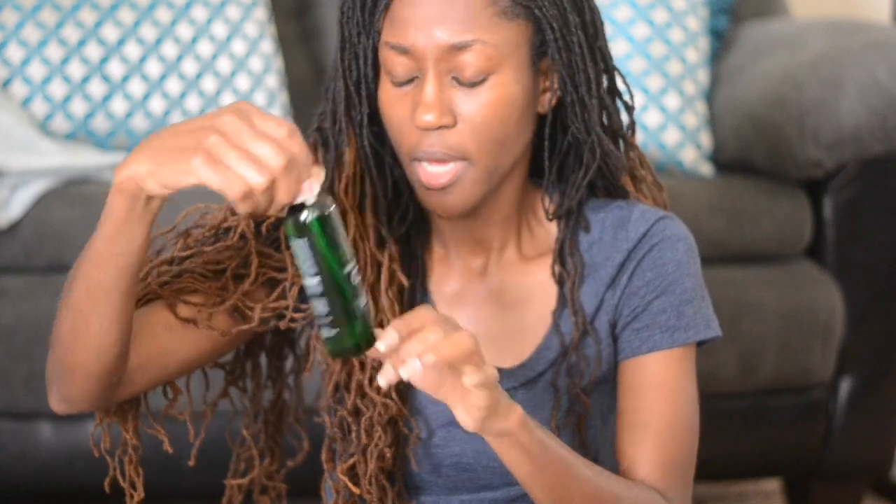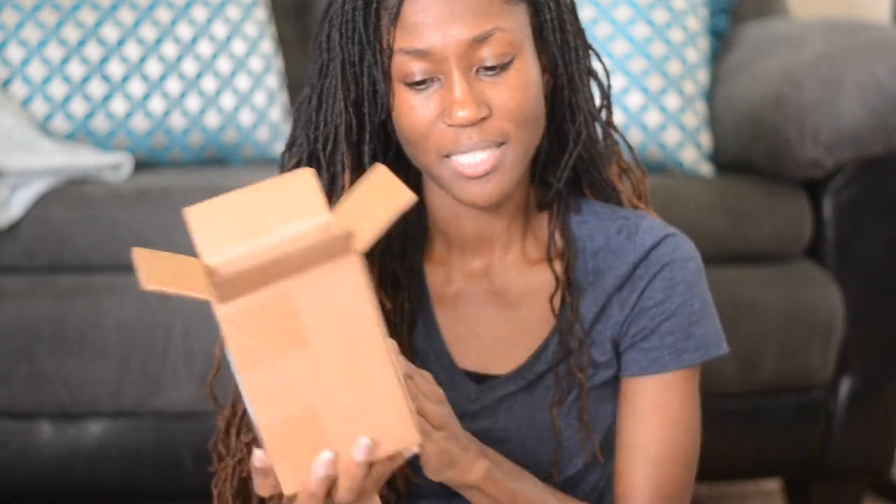So I'm going to be trying these two products and I will be letting you know how it goes. This is going to be after I wash today. Stay tuned for my review of these box products.